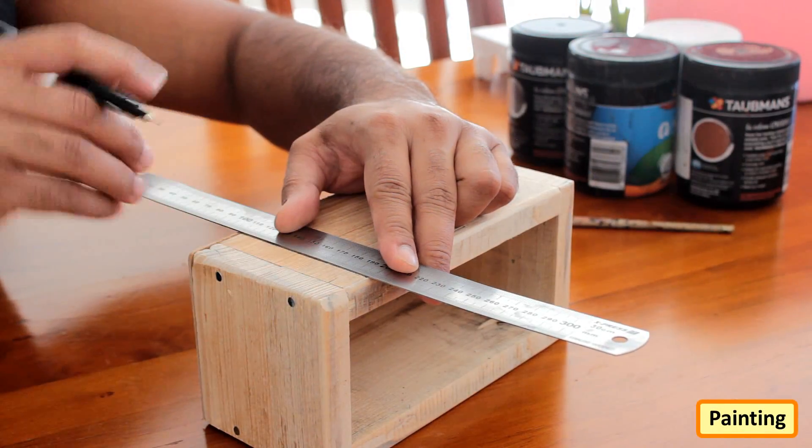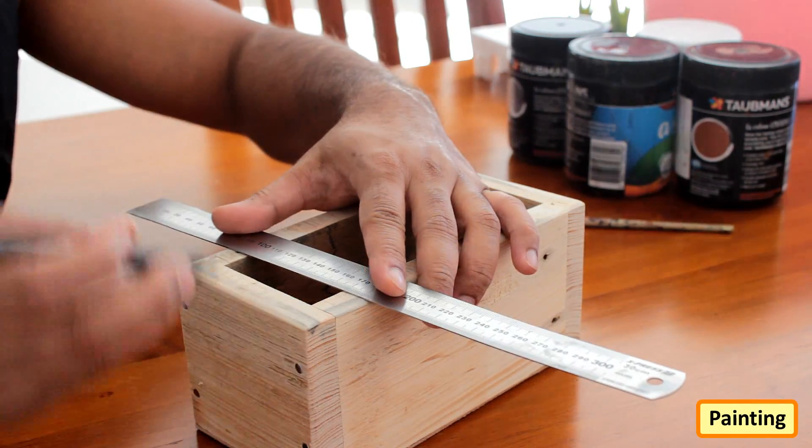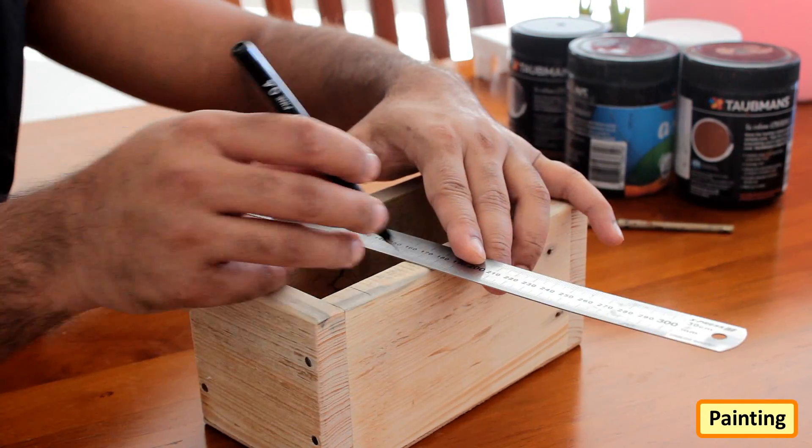I initially had no plans for painting the box. However, based on my partner's advice, I went ahead and painted the box to give it a modern look.